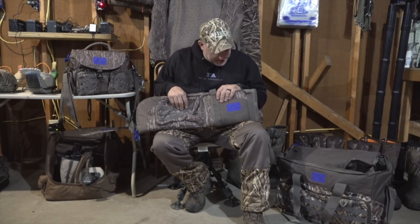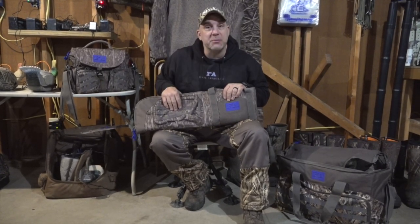Hey, what's going on? It's Mario with Final Approach. If you haven't seen this yet, this is our brand new gun case. You see the blue logo — brand new. This one's in bottom land.